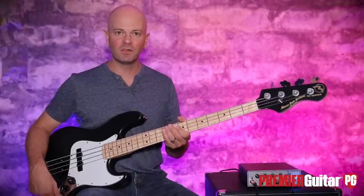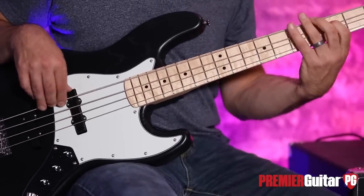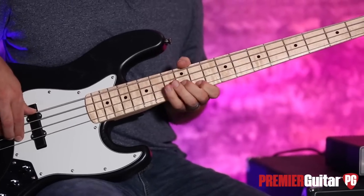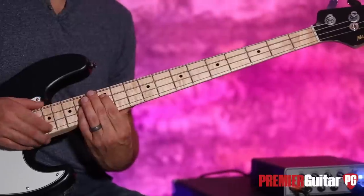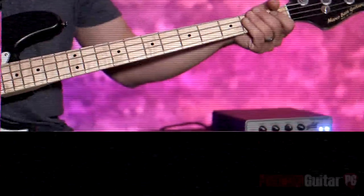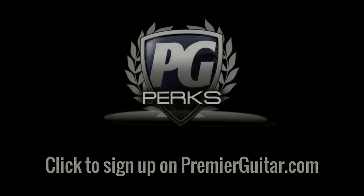For Premier Guitar, PremierGuitar.com, this is Steve Cook — I'll see you real soon. Don't forget to sign up for PG Perks, your all-access pass to exclusive gear giveaways and discounts on PremierGuitar.com.